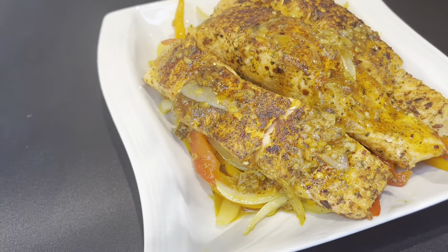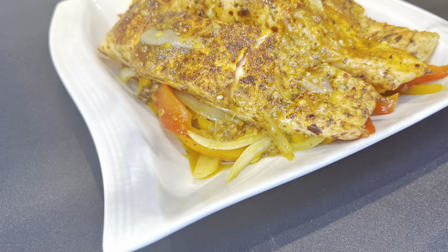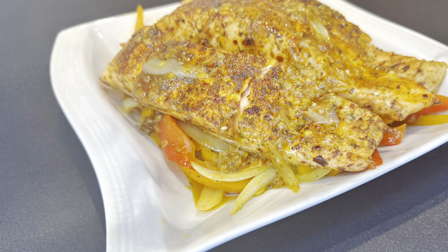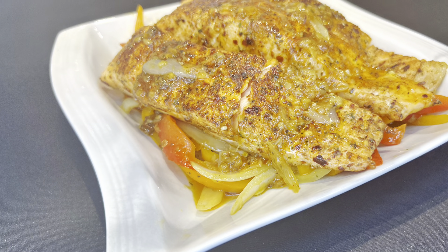This is the recipe. It's so tasty, so yummy. Make sure you like this video, comment, and subscribe to my YouTube channel, and we'll see you in another good one.